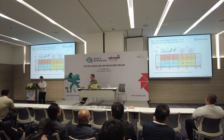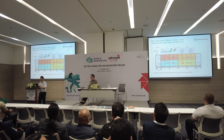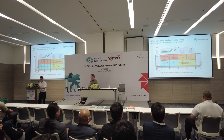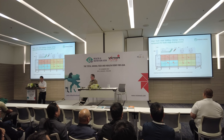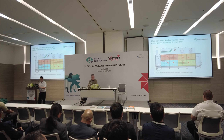Drying is also another key point. Because of the high moisture, we need to divide this horizontal dryer into four zones with different temperatures, so we can get a very uniform moisture content on the final products.